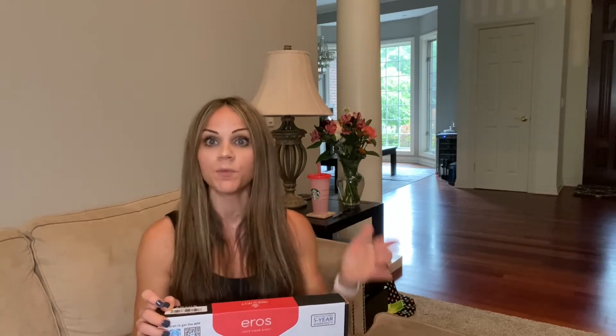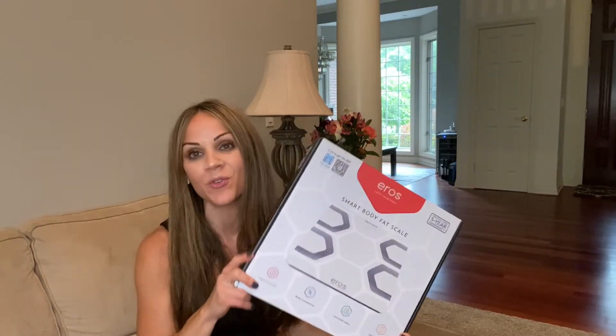My husband is one of those who does weigh himself every single day and it is helpful for him to know where he's at. Currently he is using the Fitbit Smart Scale, but he cannot wait to change over to this scale and get started immediately. He's been waiting for me to do this video because he just wants to get started, so I can get back to you on some of the details once he begins using it.